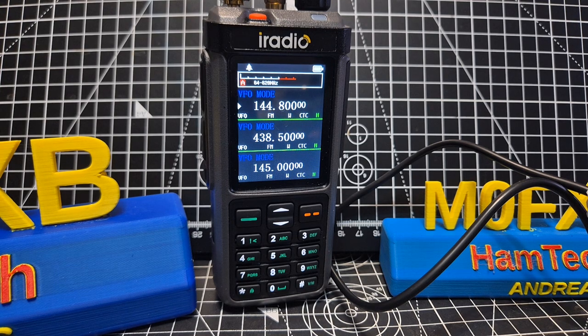This is the M0FXB iRadio UV928, also known as the Radtail 880. This is the non-GPS version.